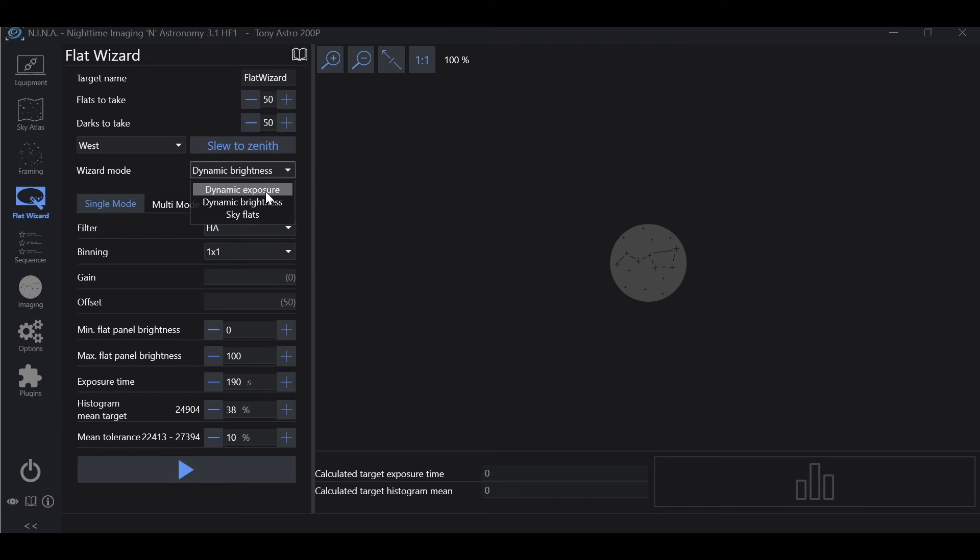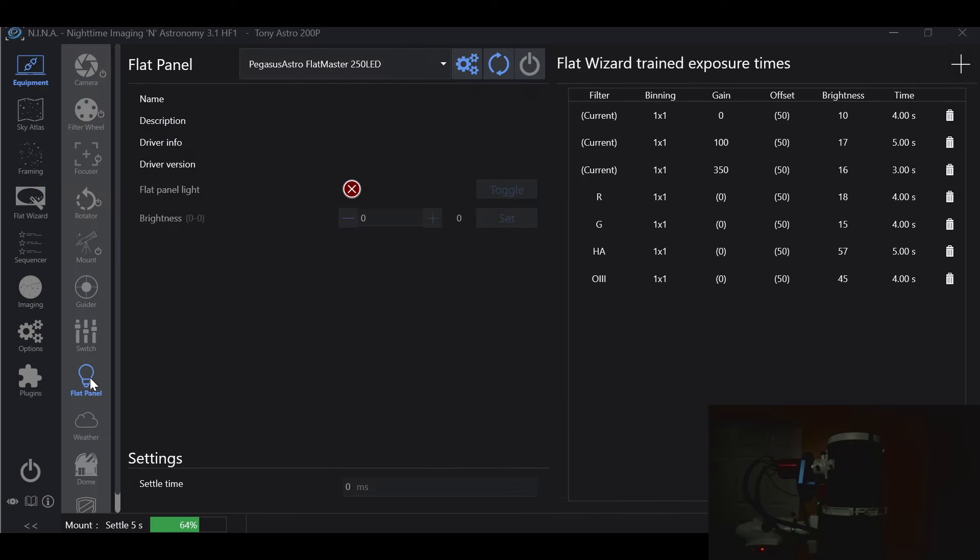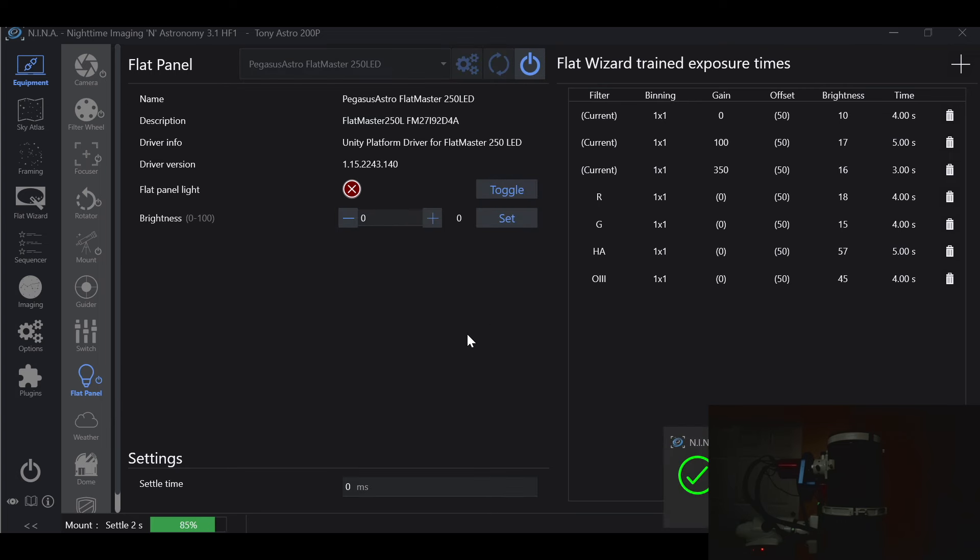We're going to start with dynamic brightness. Let's go ahead and slew to zenith. What this does is point the telescope straight up, looking directly at zenith, and disables tracking so the telescope stops moving and stays pointing straight up. This allows us to place our light panel over the aperture without worrying about it falling off. Now that we're at zenith, let's go into Equipment > Flat Panel and turn on our flat panel.